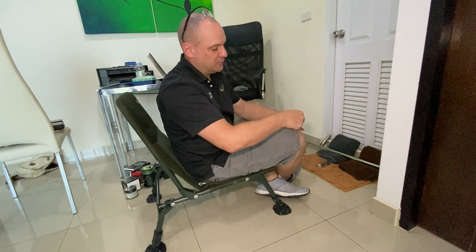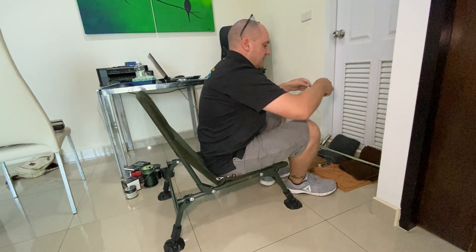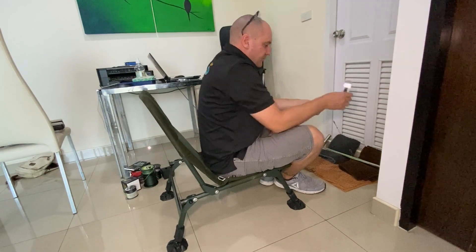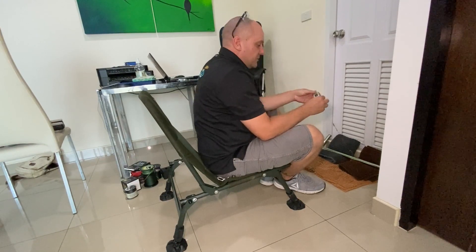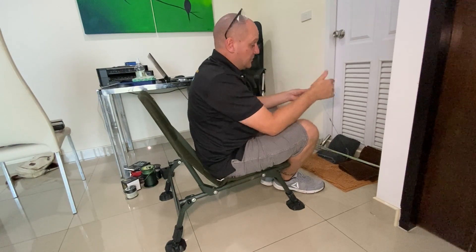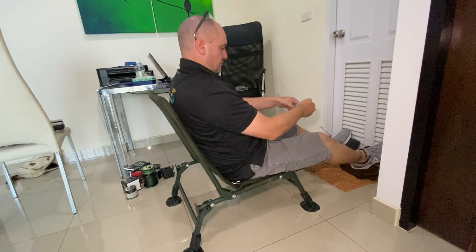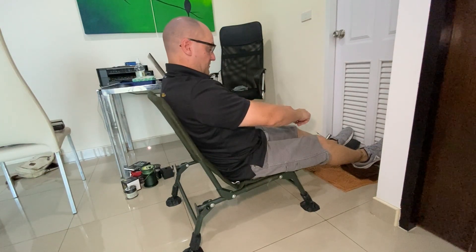I tie it onto two big heavy duty swivels, then tie it onto some 200 pound braid. I can then put the braid over this steel pole. The other swivel goes through the eye of these luggage scales. These scales read pretty accurately — I took them down to the gym and compared them to another set of scales. Make sure they're on zero, give it a little pull, and it returns to zero. Safety glasses on, and then start the pull.